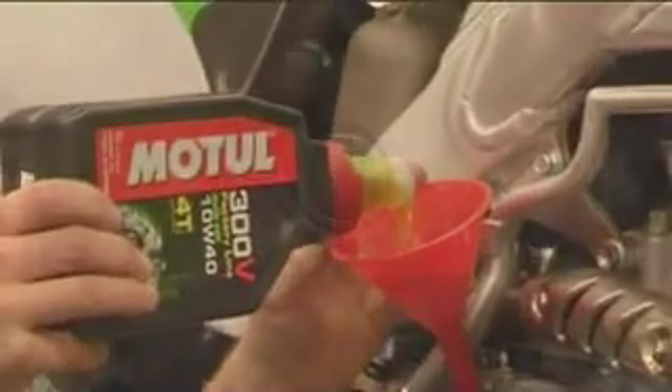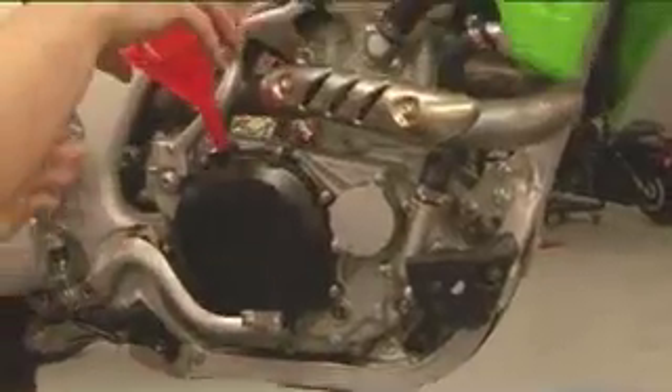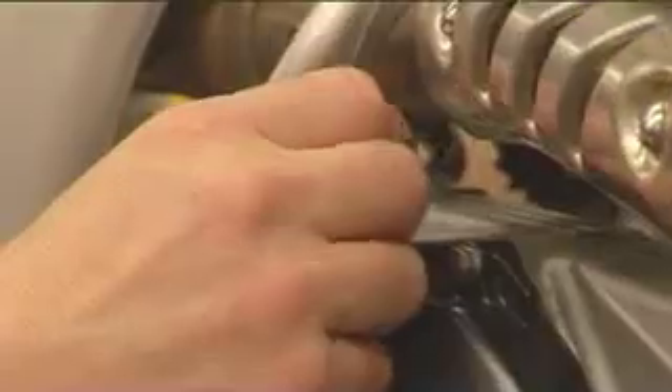Pour the oil in till you see it start to fill the sight glass. Then take out the funnel, put the filler cap back on and do it up tight.